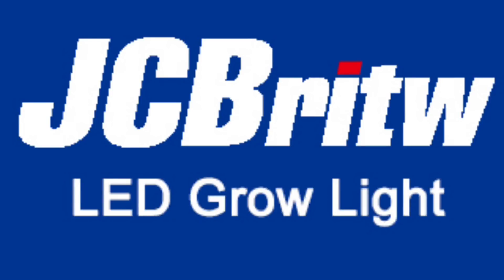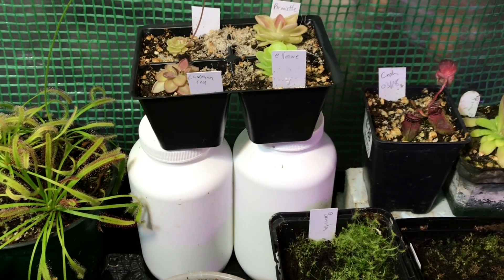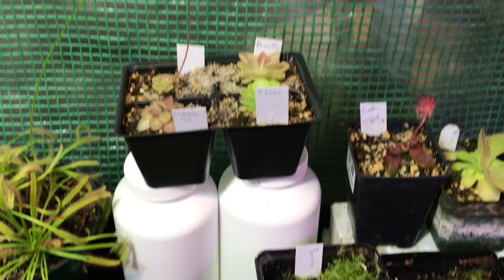Good afternoon YouTube, welcome back to my channel. It is finally time for us to do our LED lighting review. A few weeks back — pushing a month now — these guys, I'm going to call them JCBW, gave me a light to use. I have been using it and I promised you guys a light review and some test results, so we're going to test these lights together.